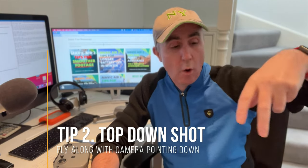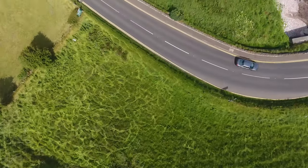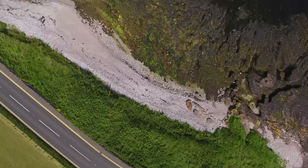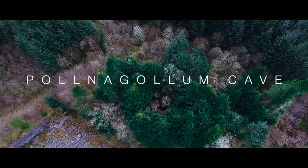The second one is the top-down or the bird's eye view, where you're just going along to the area perhaps that you want to shoot and you're just pointing the camera downwards. And it's that contrast really of getting nice colours,